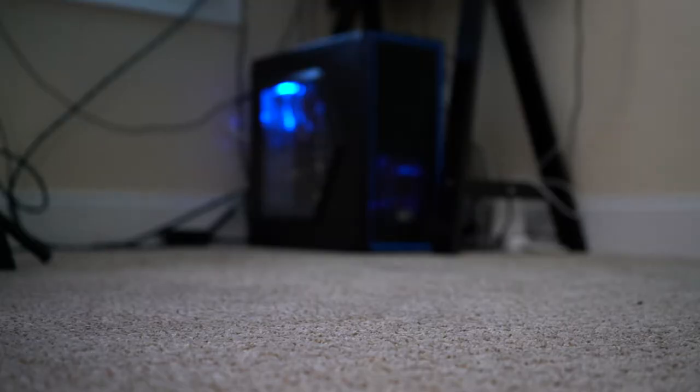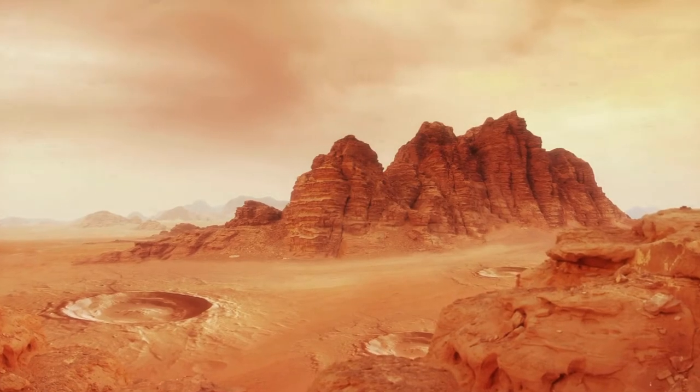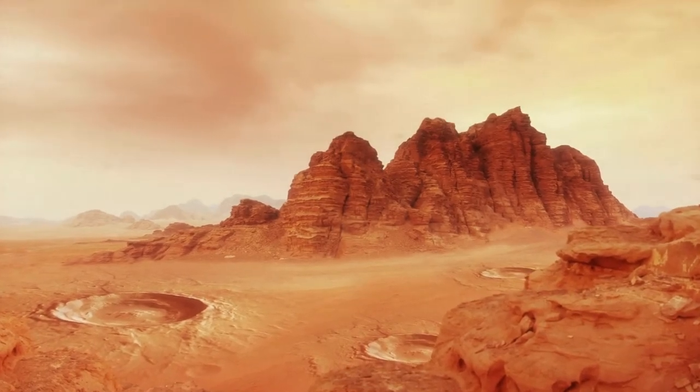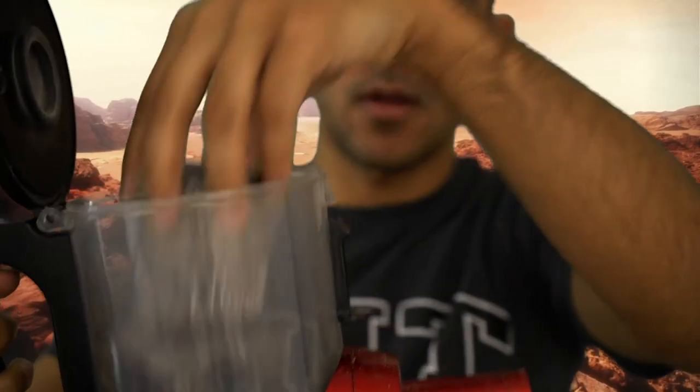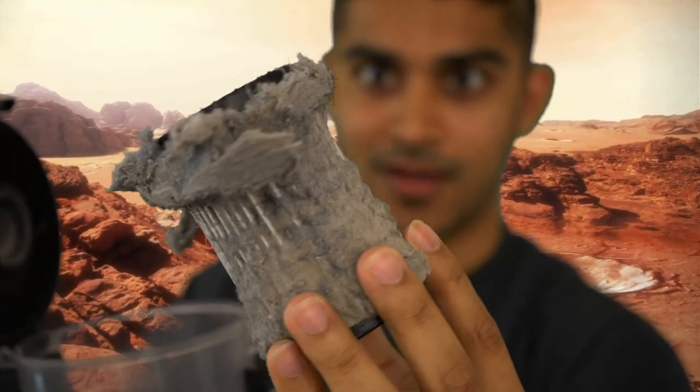The very first thing MOXIE is designed to do is pull in atmosphere on Mars, just like this vacuum is designed to pull in dust on Earth. One thing that we've learned about the Mars atmosphere is that there's a lot of dust, and so the very first thing we have to do is to filter out that dust, just like this vacuum filter.